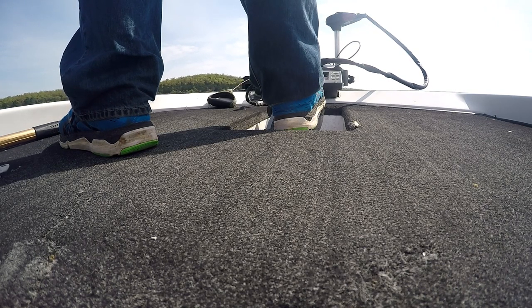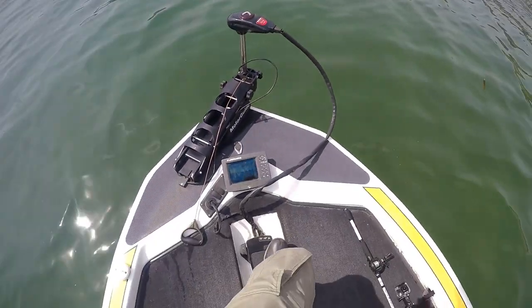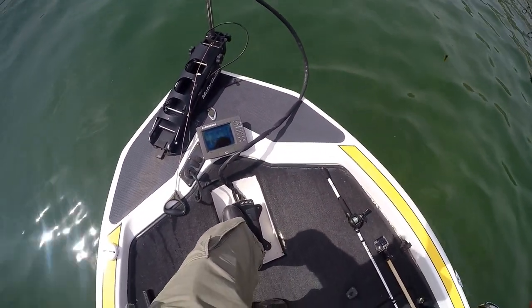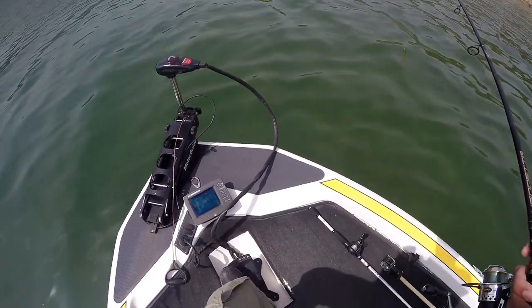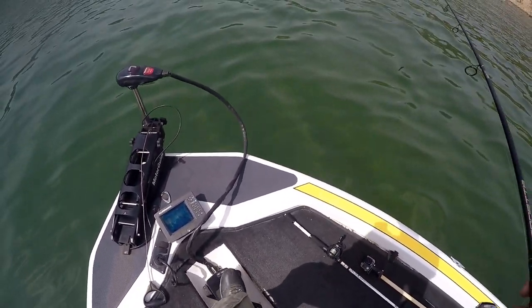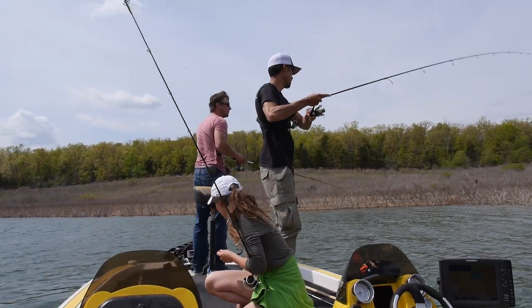It's got this arrow on the motor pointing the direction that we go. It's a little pedal — when you step on it forward, it moves to the right; step on it back, moves it to the left. And then you step on this little thing here to start the motor.